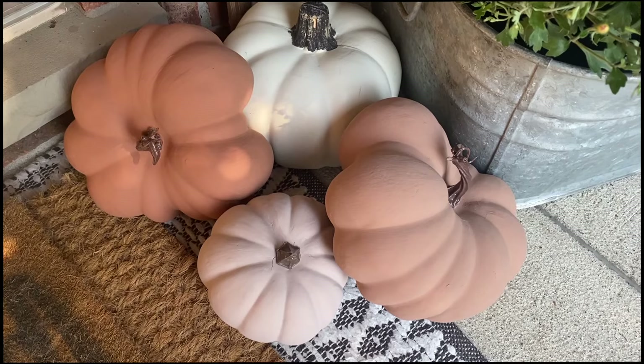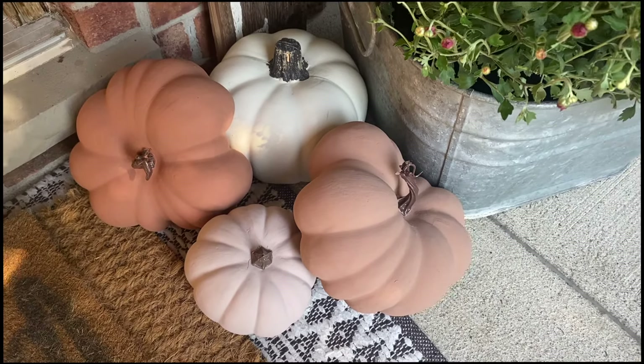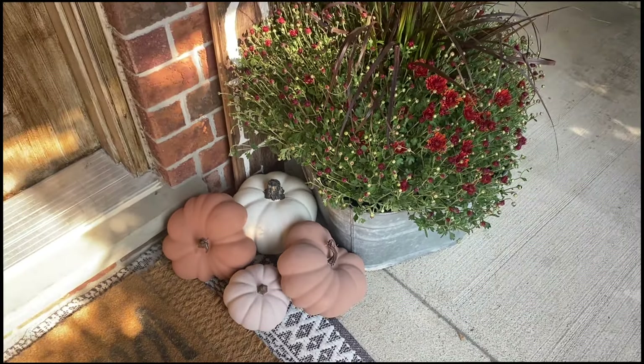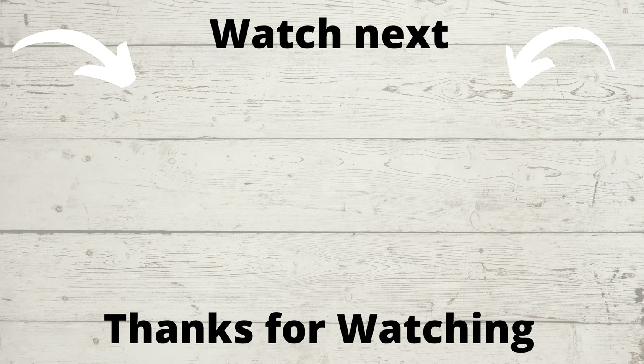Don't forget to check out the links in the description, especially for those FitVille shoes I shared earlier — they're seriously the perfect blend of comfort and style whether you're hiking this fall or dressing up. Make sure to hit that like button, subscribe if you haven't already, and ring the bell so you don't miss any of my upcoming DIYs. I've got tons of exciting content coming your way — until next time, happy crafting and decorating!